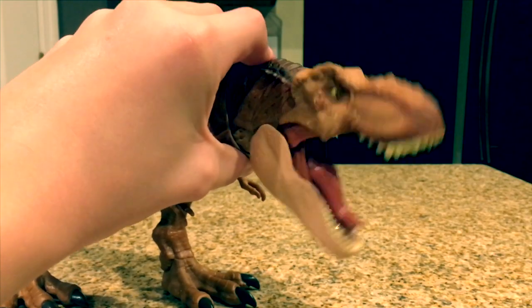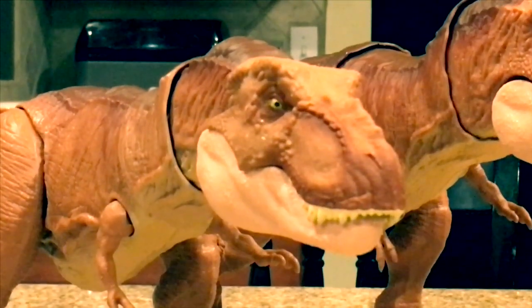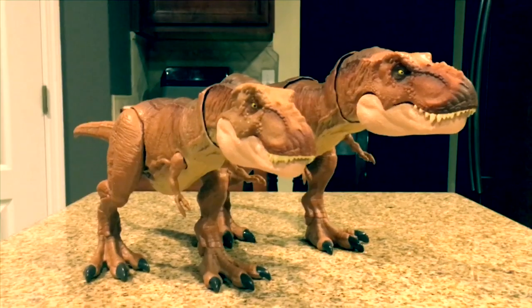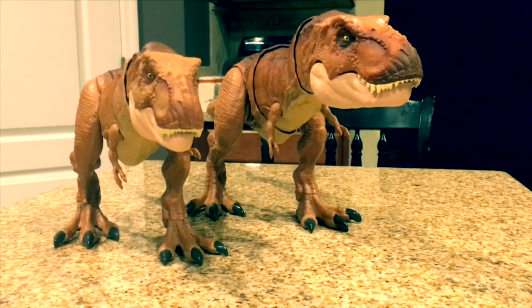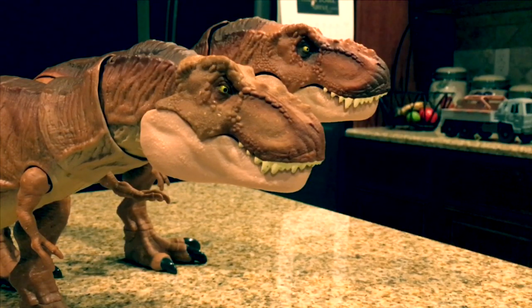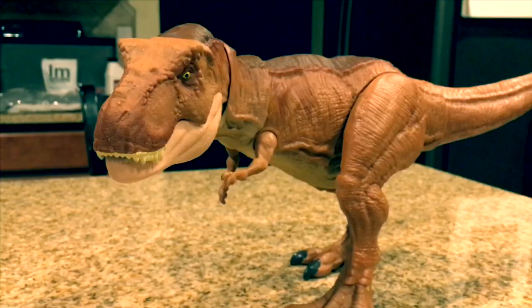Before the action demo, here's a size comparison: the extreme chomping T-Rex next to the Thrash and Throw T-Rex. They scale up pretty nicely — it's a little bit smaller than the Thrash and Throw but still feels like the same T-Rex. Overall I don't have a definitive favorite; they both have their ups and downs. The extreme chomping T-Rex has a simpler and cooler action feature, while the Thrash and Throw has more body articulation but it's only for the action feature and won't hold its position. So that was the review — hope you enjoyed, please like and subscribe!